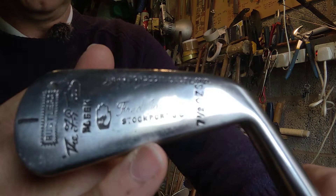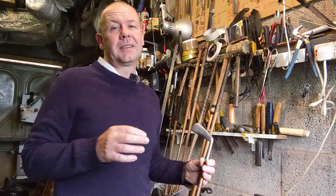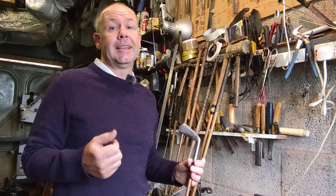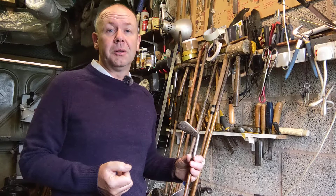These clubs are all stamped up with the pro's name of Fred Jarman of Stockport — hopefully the camera can pick that up — and that's the Nickel hand mark. I think there were several brothers called Jarman, and just recently somebody on one of the Facebook groups I belong to posted that he'd just started collecting golf clubs and his family name was Jarman. Indeed, he was a descendant of the family of Jarman professionals.